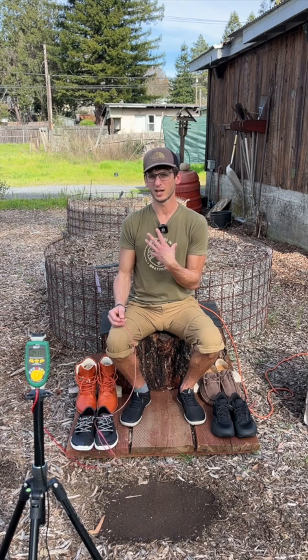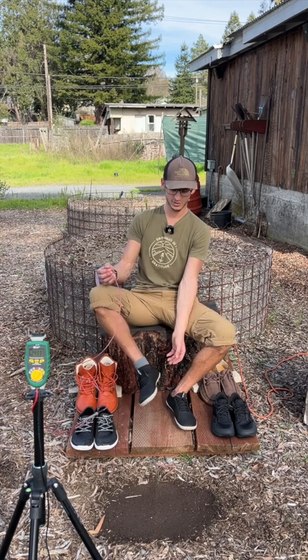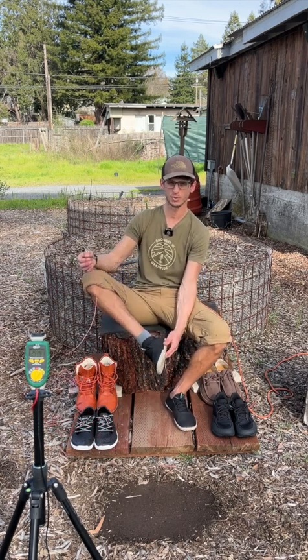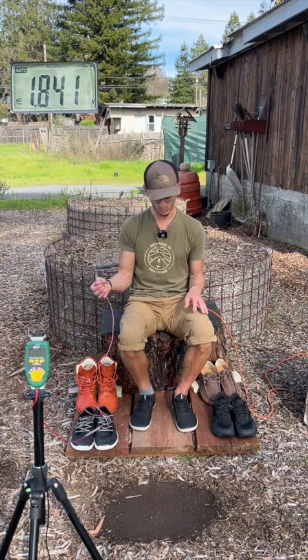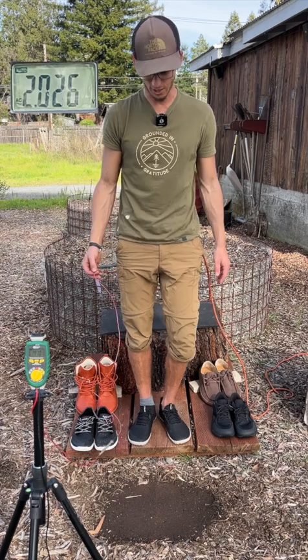A little background on me: I am the founder of EarthRunners and the creator of Ion Sink, which is featured in this shoe right here — the Tolos — with the Ion Sink plug going through the bottom. For the test, I stand up on the insulated platform and you can see my voltage.